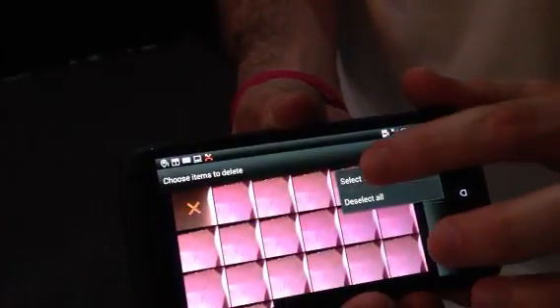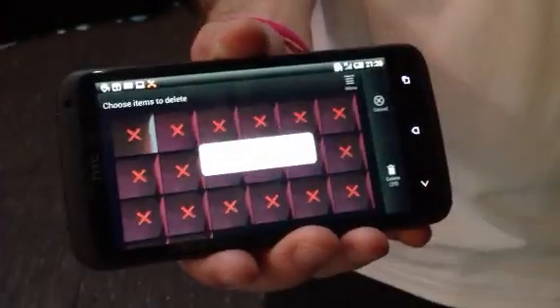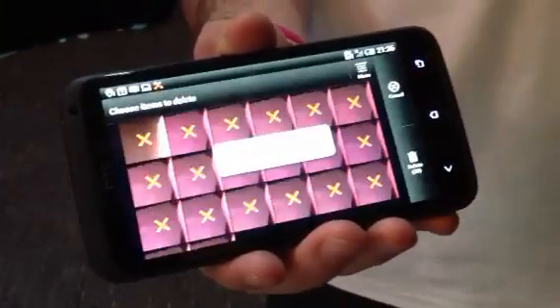What then loads up is an interface where I can choose which photos I want or don't want. I can actually do this 99 times — 99 shots.